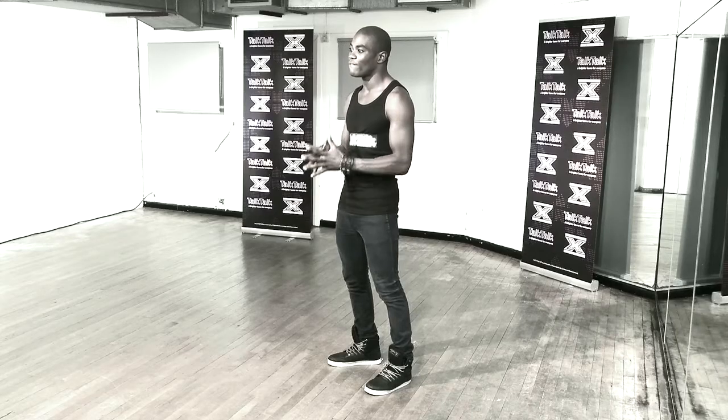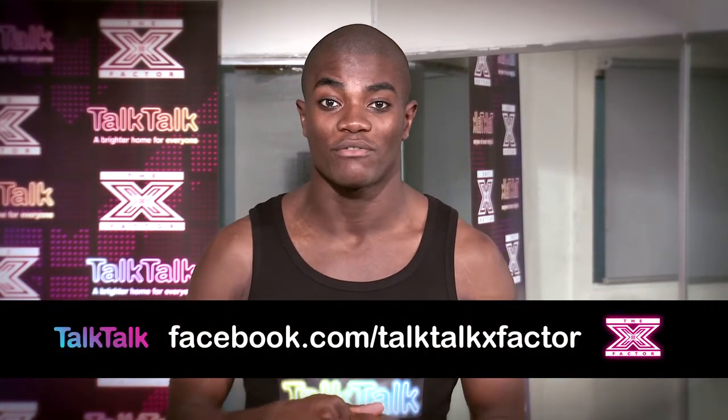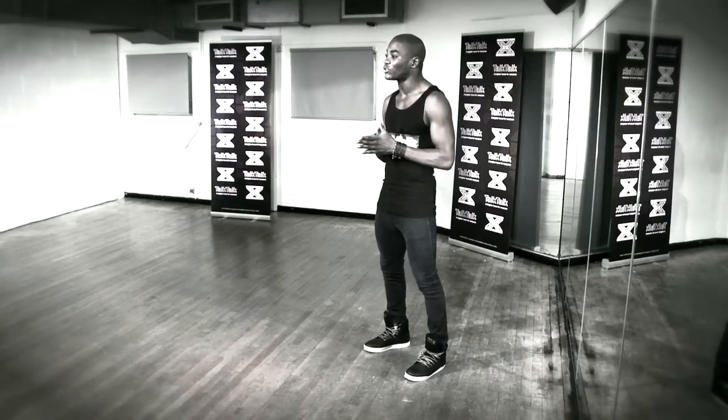What I'm going to be doing now is teaching you a very own Talk Talk X Factor dance class. I'll be uploading five different sections of the choreography you will soon be learning, and in return I just want you to record and upload your video using the Facebook app, as it could appear on the Talk Talk X Factor ad breaks.